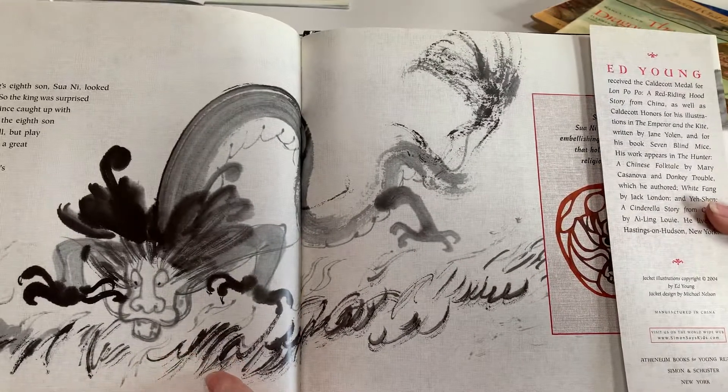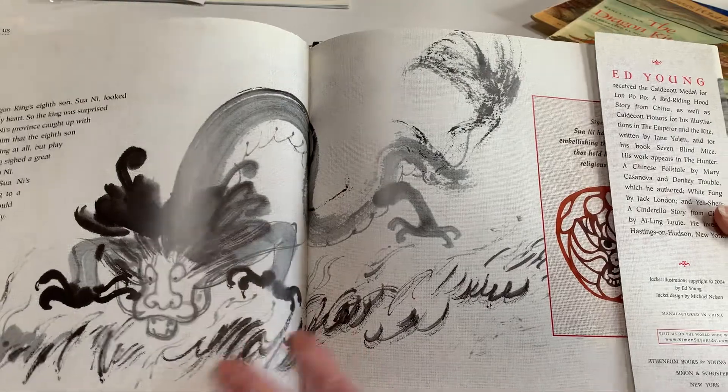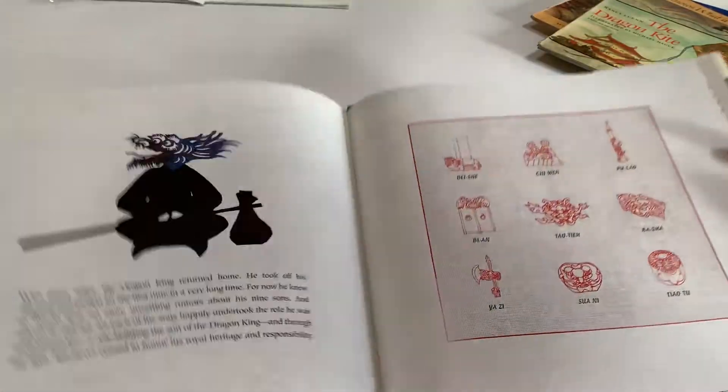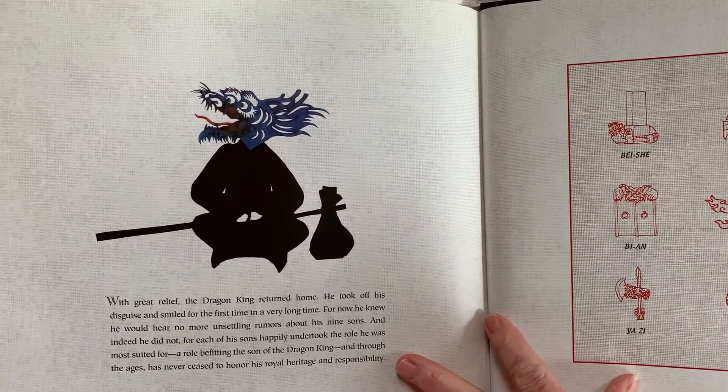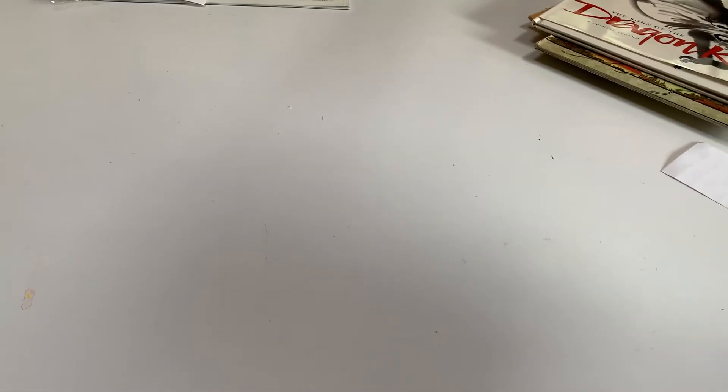And there's a brush painting dragon. So, in your sketchbook, give it a try. Make it up, because nobody's ever seen one really. Make up what you think a Chinese dragon would look like.